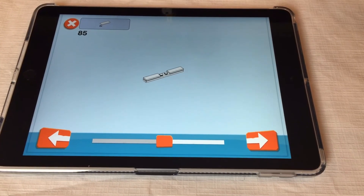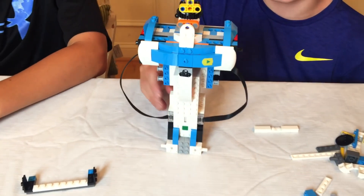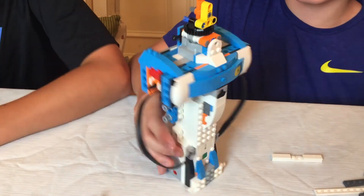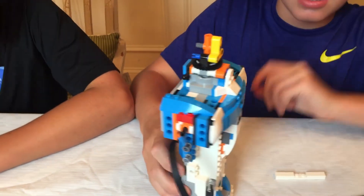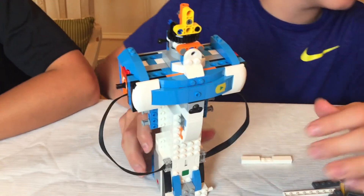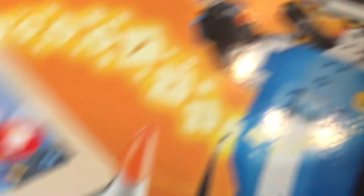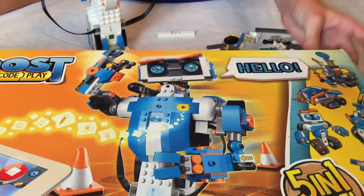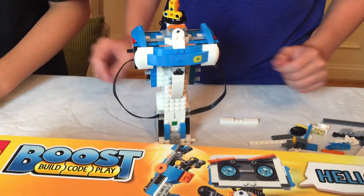All right, so about 20 minutes in, we're on step 85 and pack four of the Legos, and this is what we've got so far. We've got the main hub connected and this spinning thingy — whatever it does. And we've got the main area. If you look at the box, there he is. We've got a pretty decent amount. This is for the head, I'm guessing, and for the arms on the side.